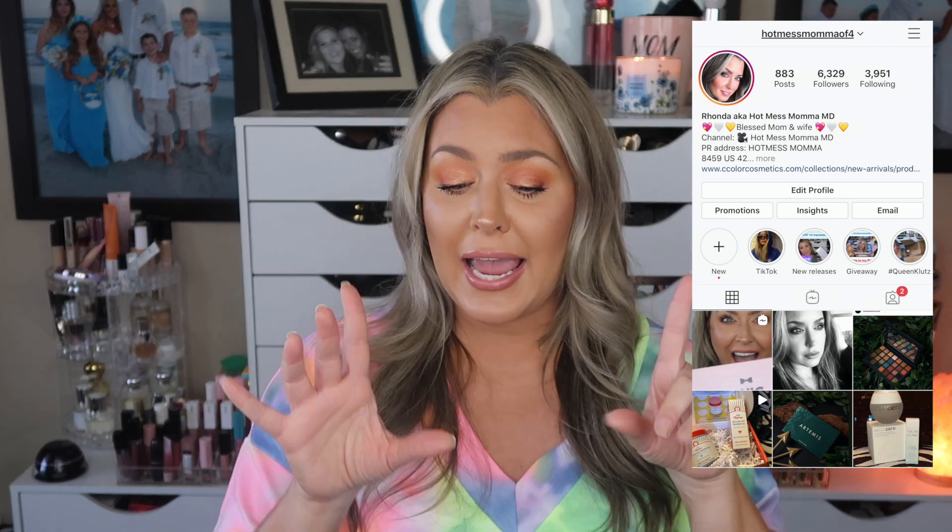Over here it's a judgment-free, drama-free, stress-free zone, so I'd love for you guys to stick around and subscribe. Make sure to follow me over on Instagram for giveaways, and turn on the notification bell because there's gonna be more giveaways coming very, very soon.